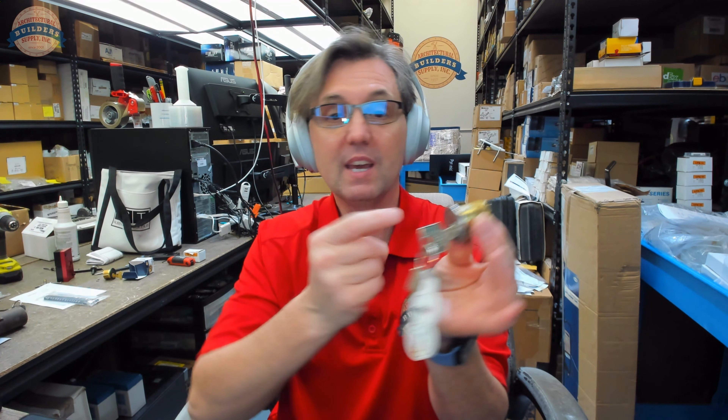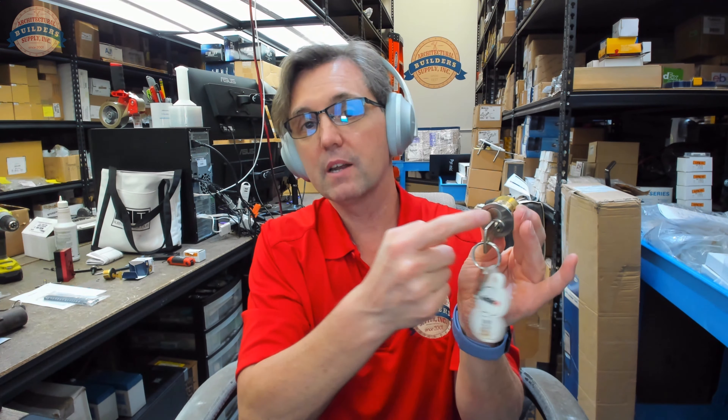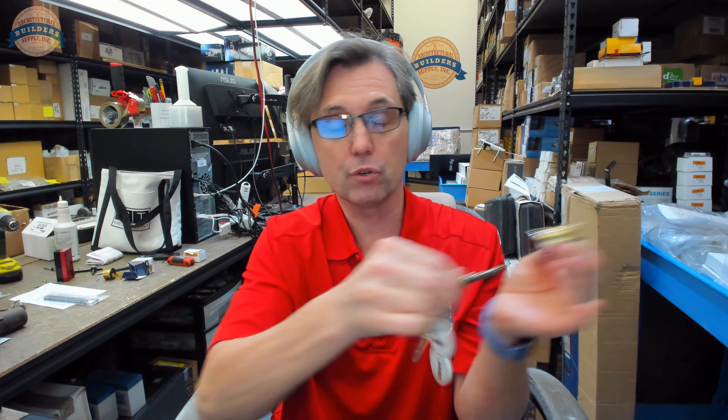When I insert the operating key, all it does is operate the back of the cylinder. It cannot remove and it cannot insert the core. So when you're trying to figure out what keys you need, it depends on the function. Do you want to just operate the lock — give someone a key to get in and out of that door? Or do you want someone to have the ability to remove and replace cores? That's the control key. That is the short version of all of this. Everything in this video past here is additional information.